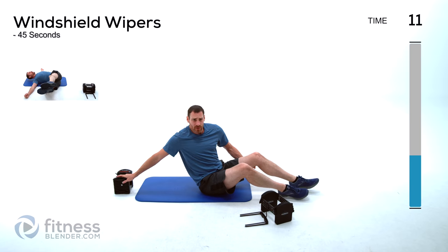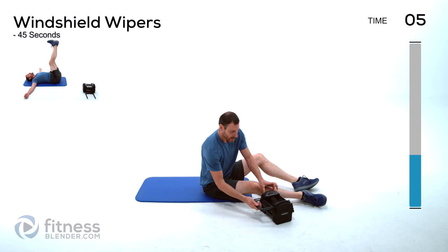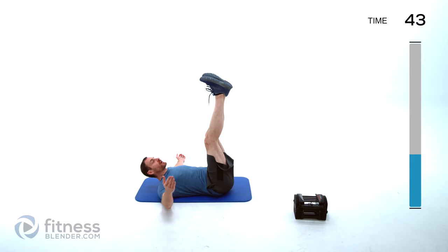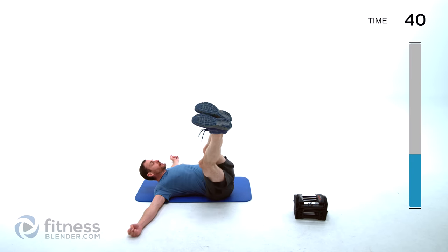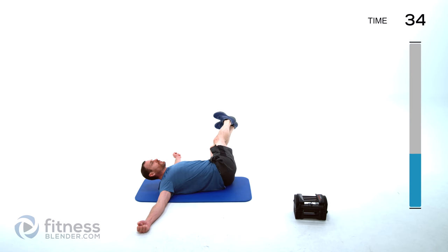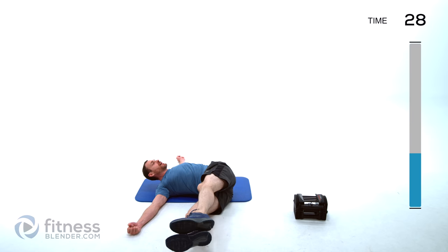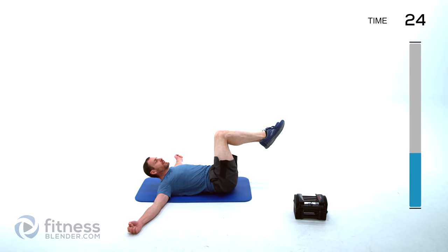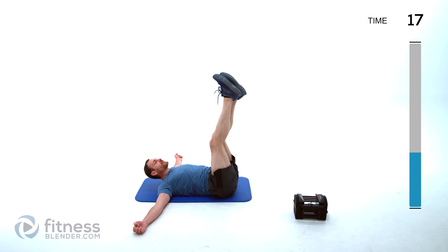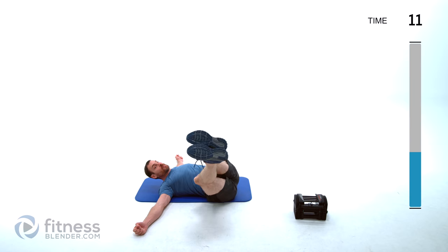We're switching back over — this time we're doing windshield wipers. I'm going to drop my dumbbells out of the way altogether for this. If you have a small dumbbell, you can put it between those feet, but be very careful — you don't want to drop it on yourself, just kind of wedge it between the instep of your feet. Windshield wipers is just a rotation left to right, keeping those shoulders flat against the ground. Easier version has those knees bent, just rocking left to right. The further you extend those legs, the harder it's going to get, and then adding extra weight gets to maximum difficulty.